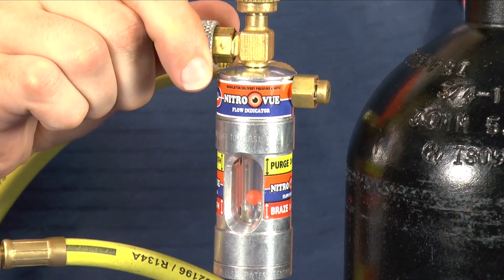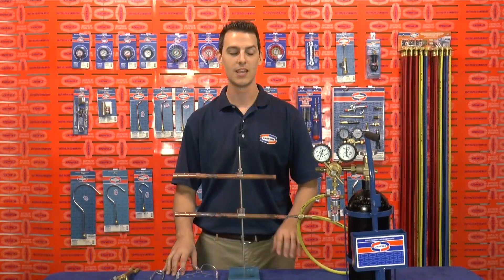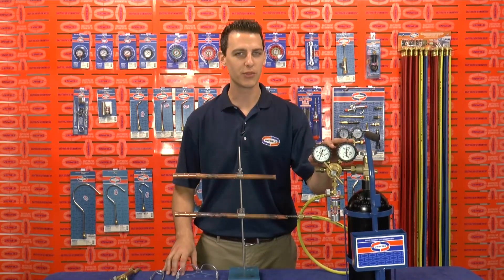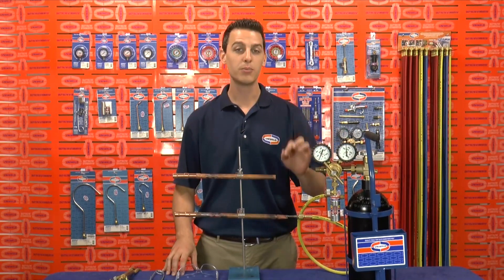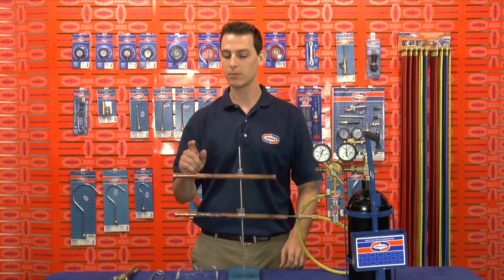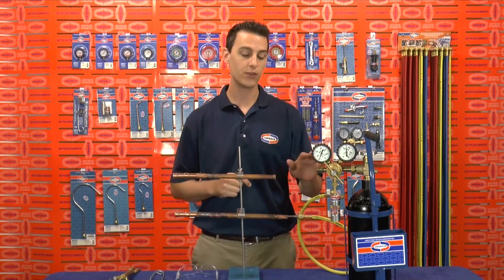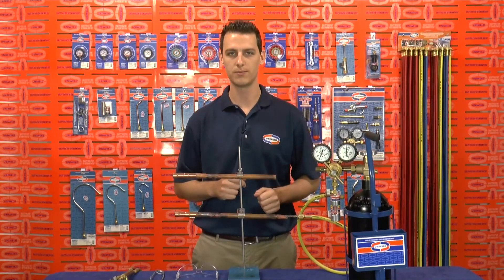After 10 to 15 seconds of purging, I can bring the flow ball back down to the braze zone. Now in this zone, the Nitrogen will be flowing at 3 to 5 SCFH. It's important to have this low flow of Nitrogen because if there's too much flow, the Nitrogen will actually push back on your joint — it's going to cause pinholes in your alloy and it's not going to give you a very good seal. So it's important to have your NitroView set in the braze zone to give you that low flow of Nitrogen.